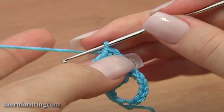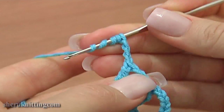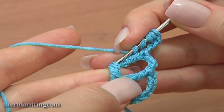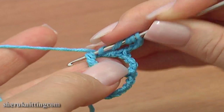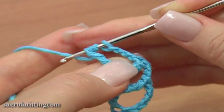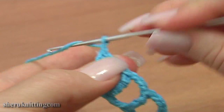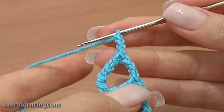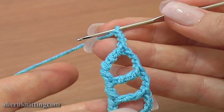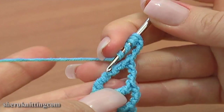Repeat the same 2 more times. Chain 3: 1, 2, 3. And triple treble crochet through the second pair of strands on the second post. And again chain 3: 1, 2, 3. Insert the hook in the 2nd pair of horizontal strands on the previous post.